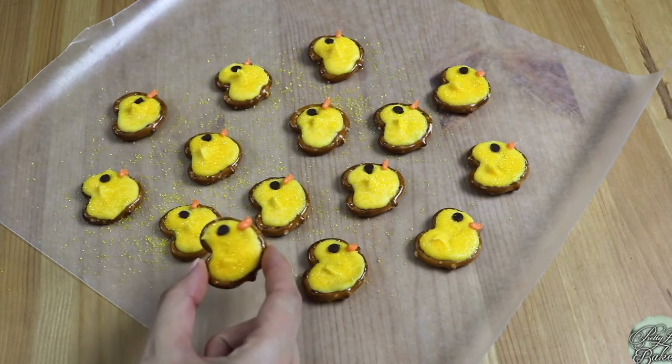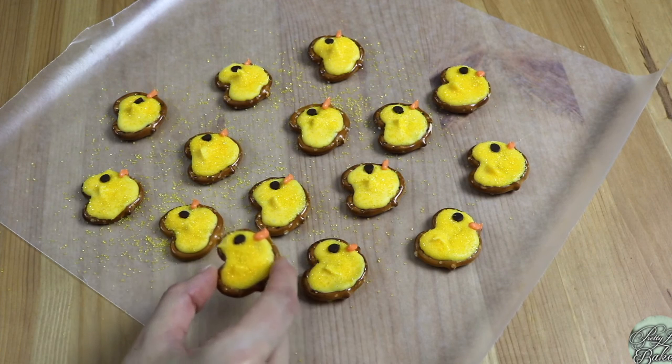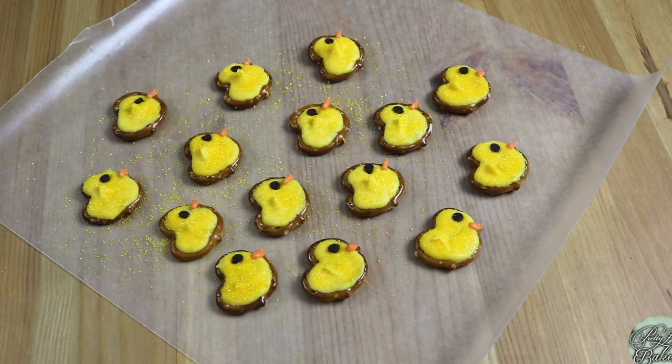Our little pretzel chicks are done! I'm loving the sprinkles — it adds a cute flair. Once again, I'm going to let these pretzel chicks stand at room temperature on the wax paper for about 30 minutes to let the beak and the yellow chocolate set completely.